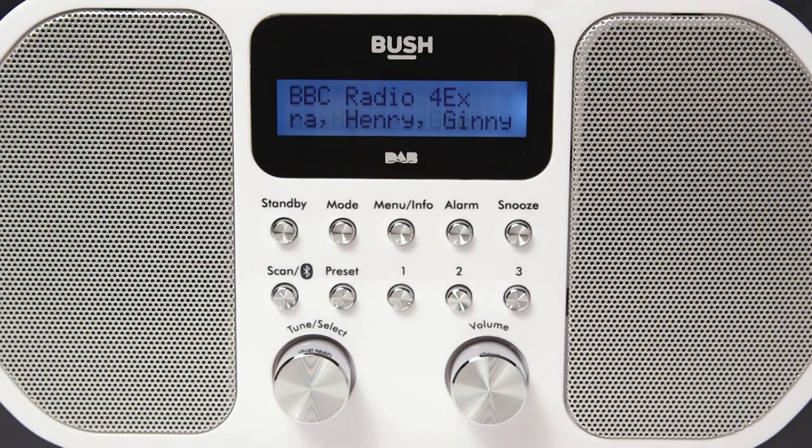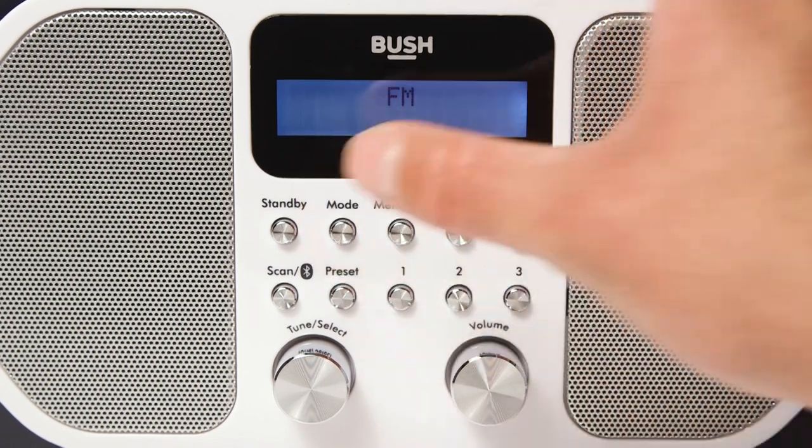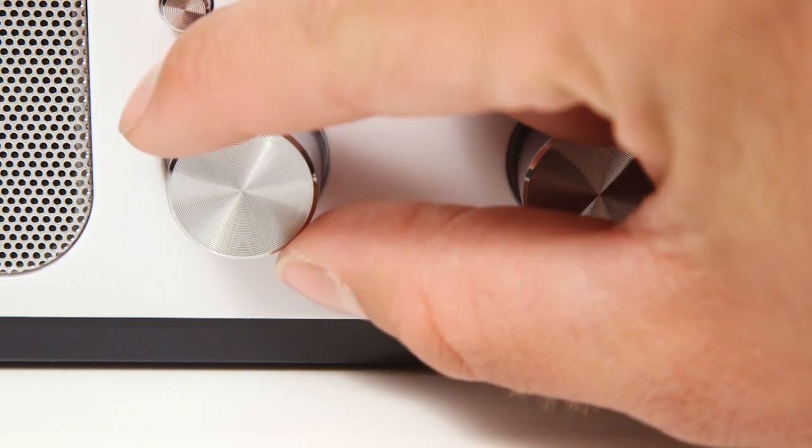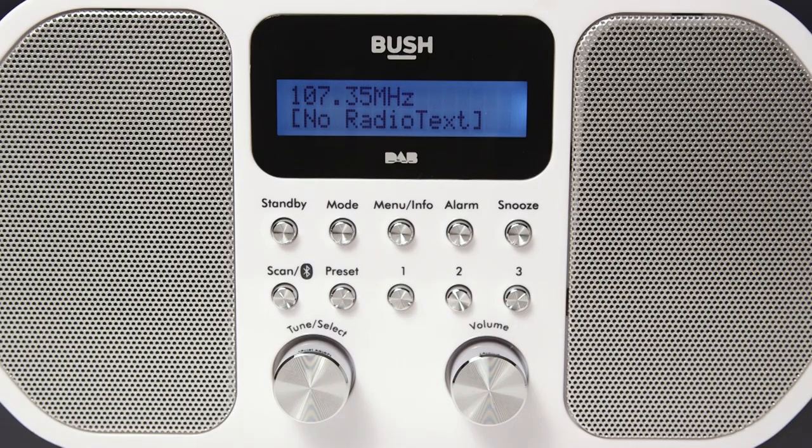Next, select the mode button to change to FM mode. Like Dab mode, use the tuning dial to find your desired radio station. You can stop tuning the dial once your desired station is displayed.